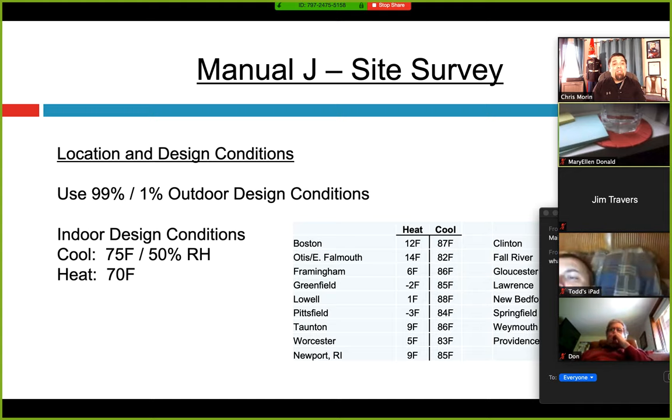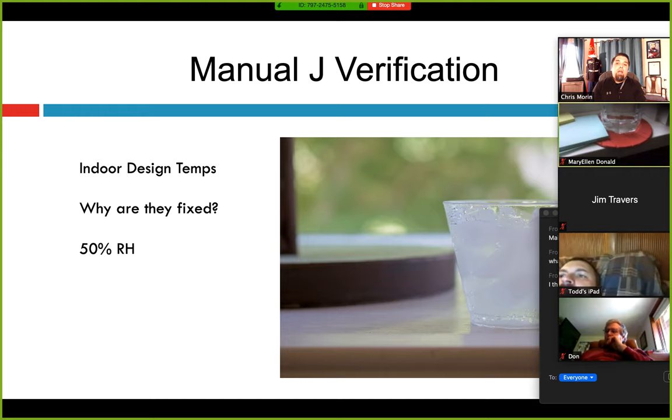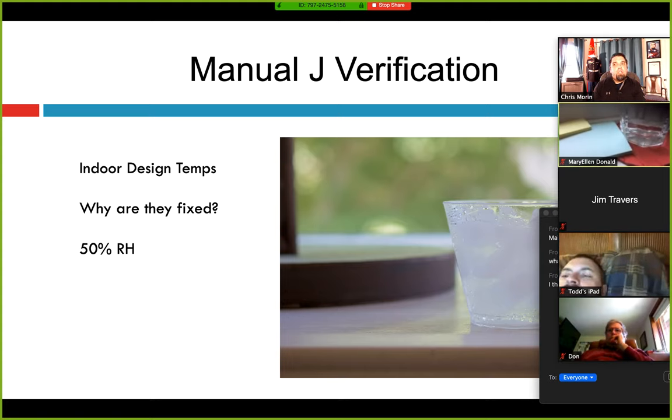Also for indoor conditions — and this is always a fun conversation with the homeowner — you have to size to 75°F dry bulb in cooling and 50% relative humidity. There's no leeway; you can't go down to 70 or 68 because the homeowner wants it like a refrigerator. In heating, it's 70°F, but you're allowed to go plus or minus 2 degrees inside. Every time I brought this up early in the sales process and explained it to homeowners, they understood and I didn't get that follow-up call. I set the expectations.